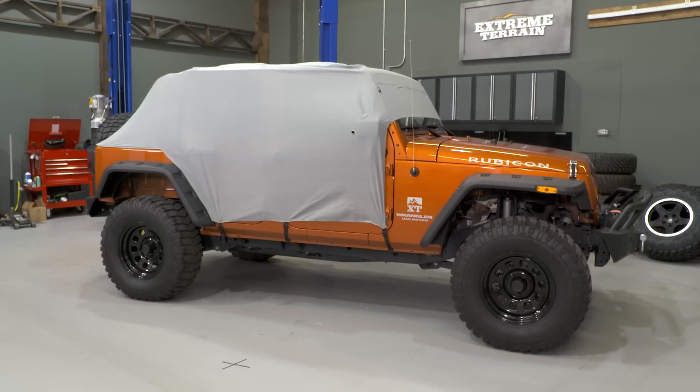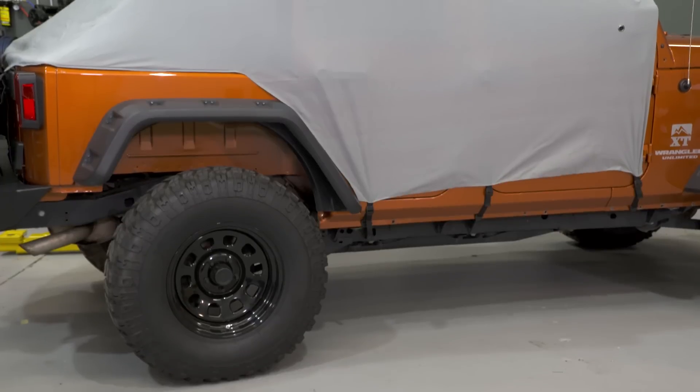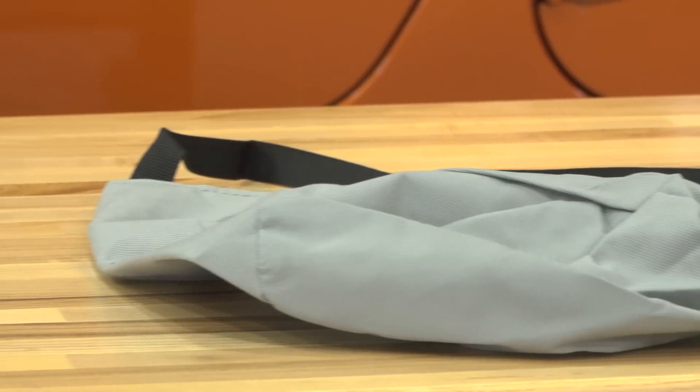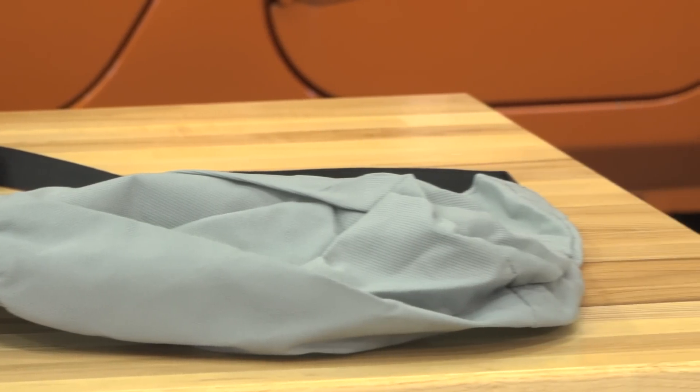A nice feature of this cover is that it will cover the area where the doors are all the way down to the rockers, so if you have the top down and the doors off, you'll still get complete coverage. This does include a storage pouch for when it's not in use.